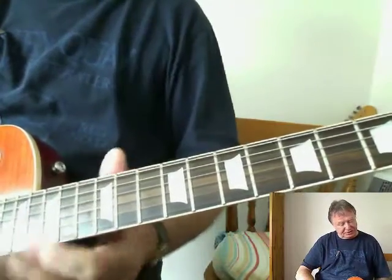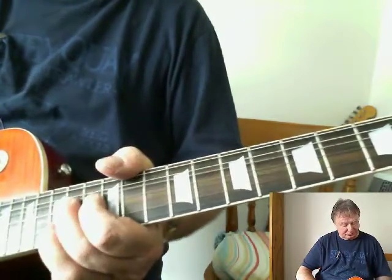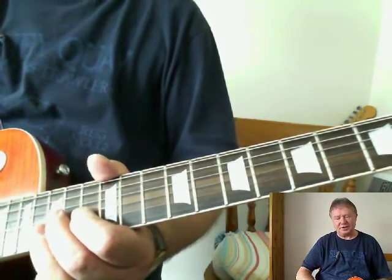This next bit is quite country. It's starting on the 12th fret on the 3rd string. I'm not sure whether Joe actually plays this, but it's a bit I've put in for completeness.